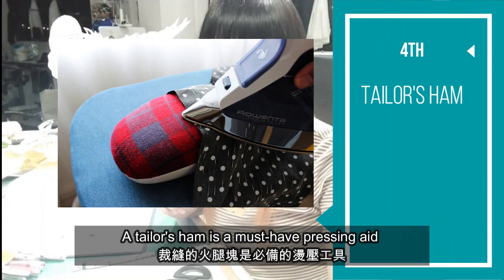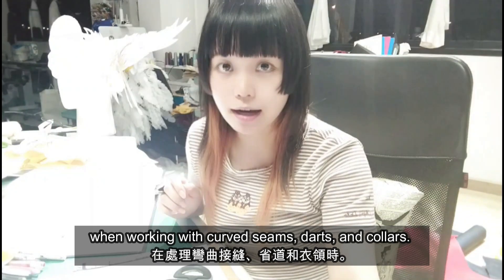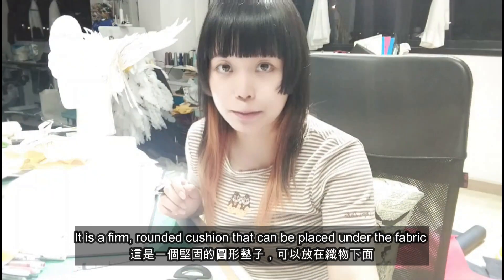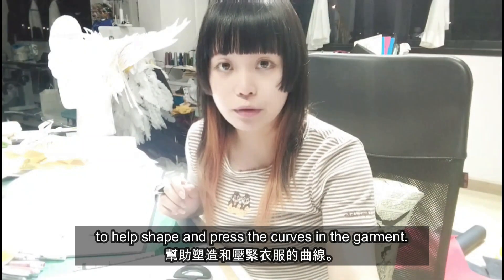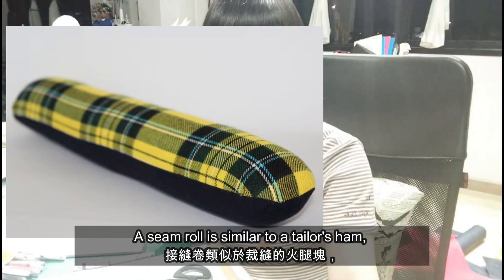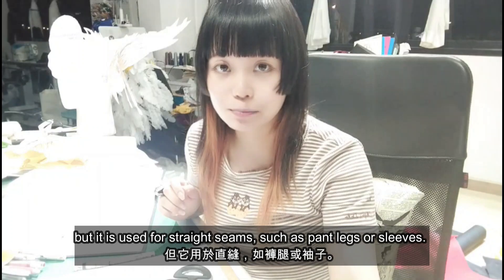A tailor's ham is a must-have pressing tool when working with curved seams, darts, and collars. It is a firm round cushion that can be placed under the fabric to help shape and press the curves in the garment. A seam roll is similar to a tailor's ham but it is used for straight seams such as pant legs and sleeves.